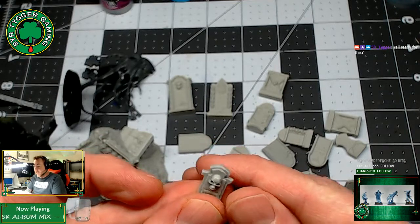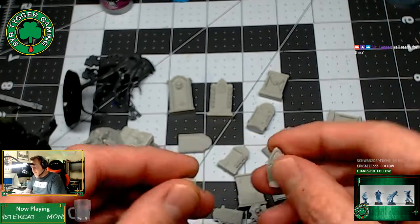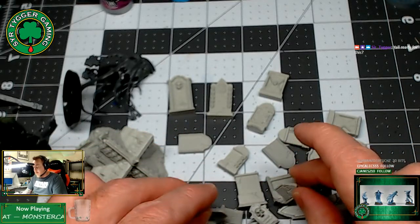Love this skull. Again, this is Skull Forge Scenics on Etsy. I bought these myself — this is not a paid advertisement. I just thought you might like to know there's a cool resource out there.